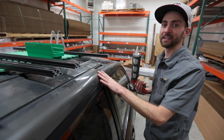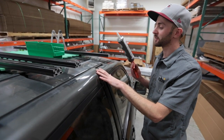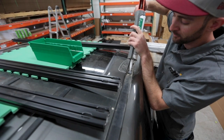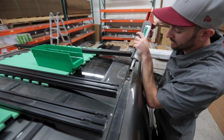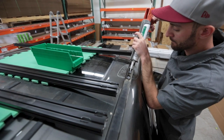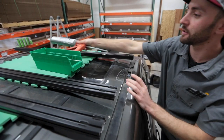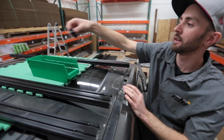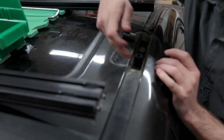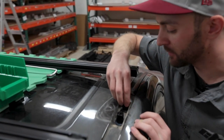Next we're going to place the spacers down that come provided with your roof rack. Before we do that, we're going to put down a nice glob of silicone to make sure we keep everything nice and sealed and waterproof. Go ahead and put a nice glob down — I'm going to do that for every hole. After you've got your silicone, go ahead and grab your spacers, set them down and make sure you've got a nice seal all the way around. If you don't, you can just pop it back off and place some more silicone down.